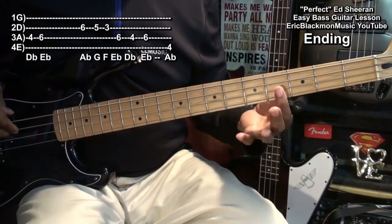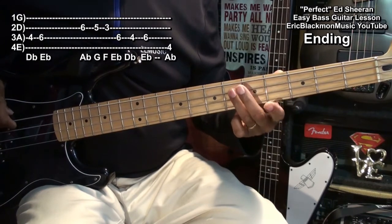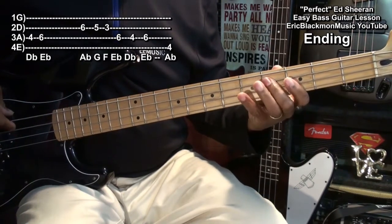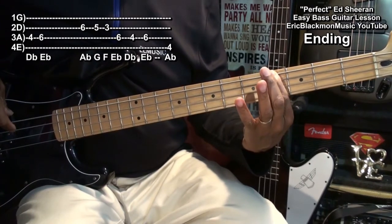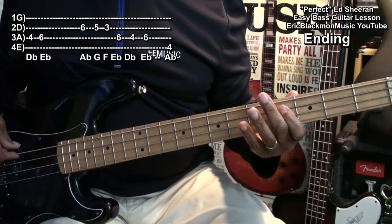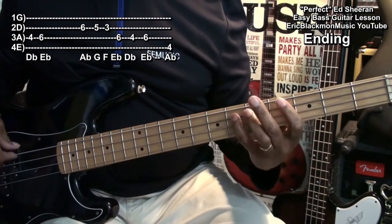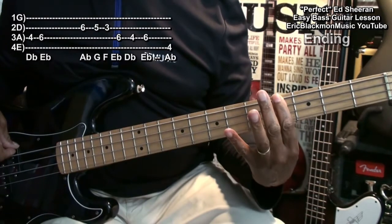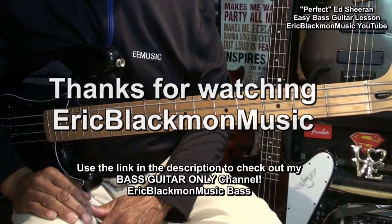For the ending, we're going to go to the fourth fret D string, fret six, and we'll do our breakdown again, and then end on fret four of the low E string. And that's how we can play Perfect by Ed Sheeran on bass guitar. Thanks for stopping by and have a great day.